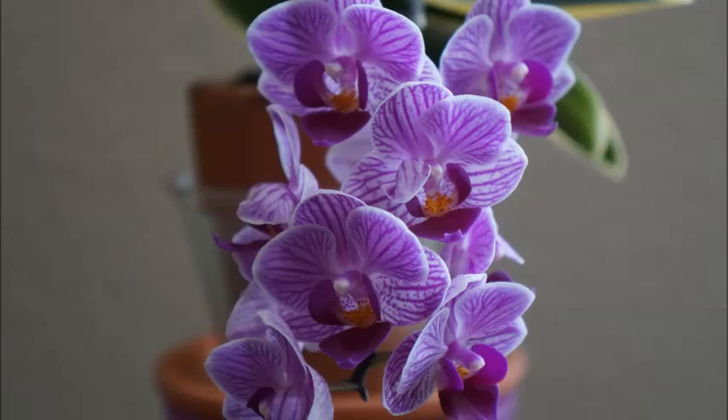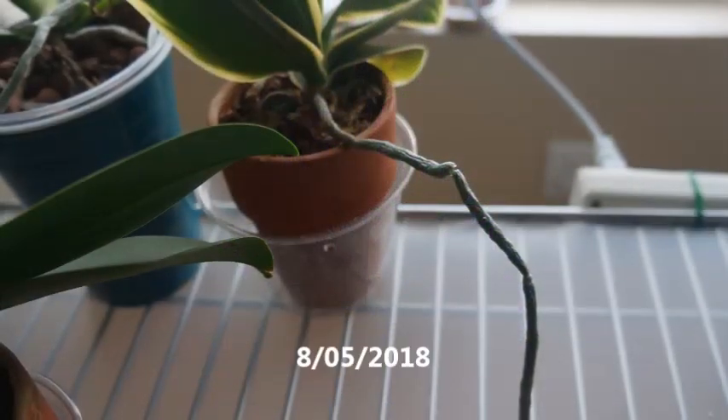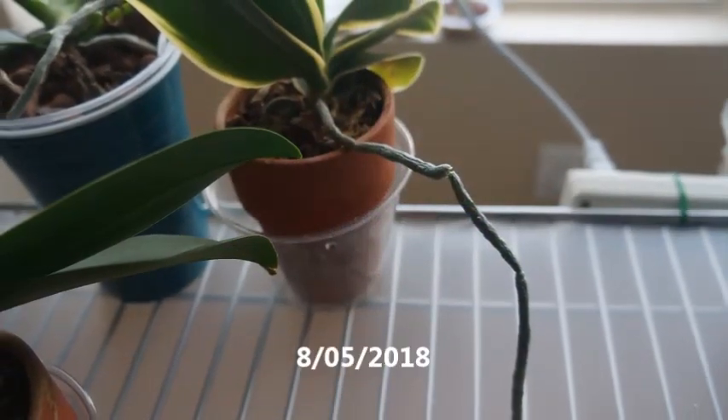Today in this video, we're going to look at one of my mini Phalaenopsis orchids in my collection. And this one is called Phal Sogo Vivian. For those of you who have been growing orchids for a while, I'm sure you know of this orchid. This orchid is known for its variegation — the leaves are not completely green; it has a little bit of yellow going on around the edges of the leaves. This one is one of the three that I have in my collection, and this one is kind of a mid-sized one.